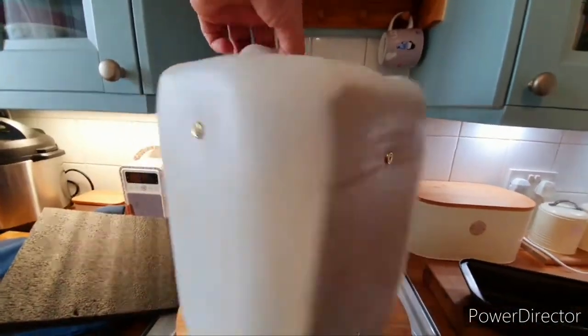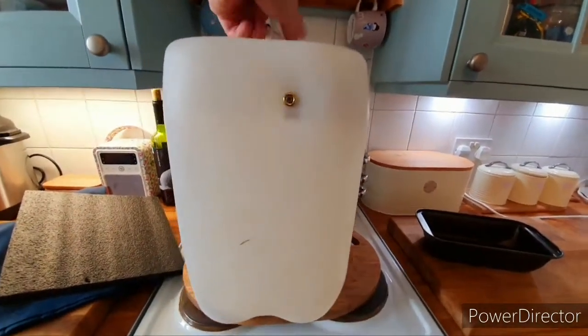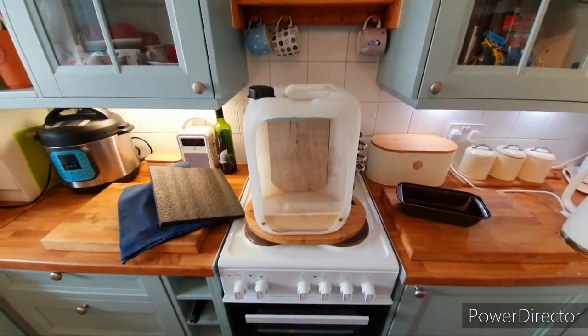We just screwed the backstop straight into the back of it. That's my hanging rail, and that's my BB trap.